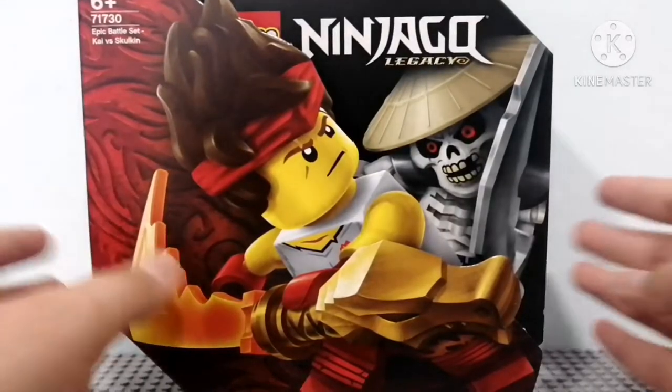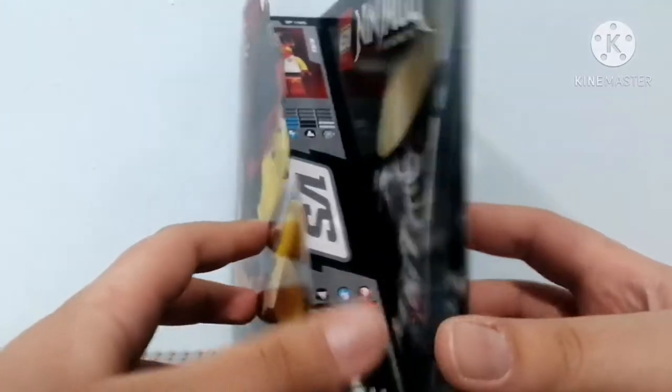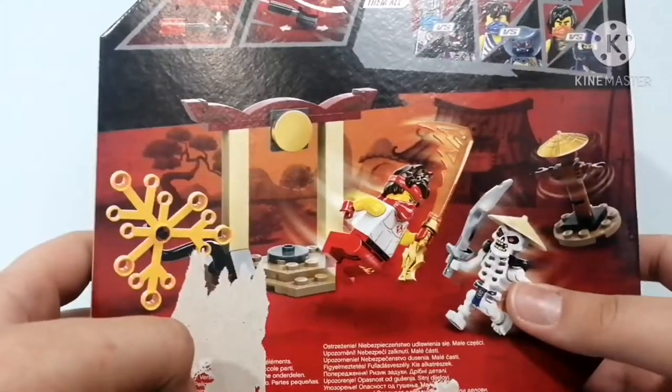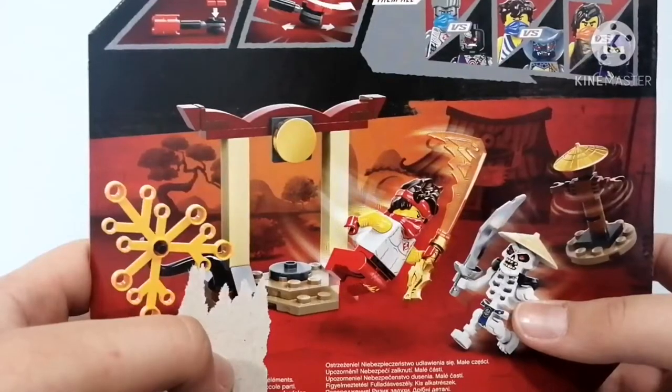I already built it, but let's take a look at the box. The box is 3D — as you can see, it's not really flat. You can see here the abilities for Kai and Skulkin, like the OG days of the spinners. The box is so scratched because I was trying to open it, but I suck at opening stuff.